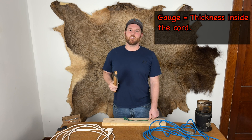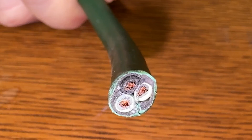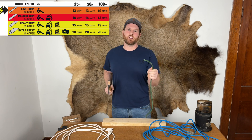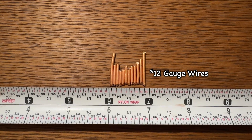Gauge refers to the thickness of the wires that are inside the cord. The smaller the gauge number, the thicker the wires. Gauge measures how many wires can fit into an inch. For example, it would take 12 twelve-gauge wires lined up to make 1 inch.